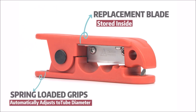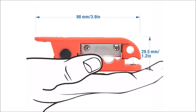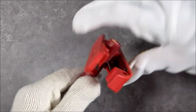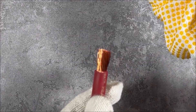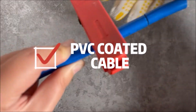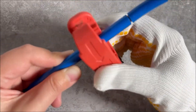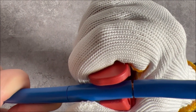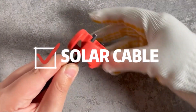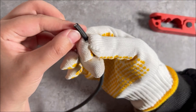The iCrimp ICP-240 Cable Stripper is a high-quality tool designed for stripping the insulation from round cables ranging in size from AWG 12 to 4-0. It features a radial wire stripper that allows you to quickly and easily remove the insulation from the cable without damaging the wire inside. The cable stripper comes with two extra blades, ensuring that you can continue to use the tool for a long time without needing to replace the blades. The blades are easy to change, so you can quickly switch between different sizes of cables without having to buy a new tool.